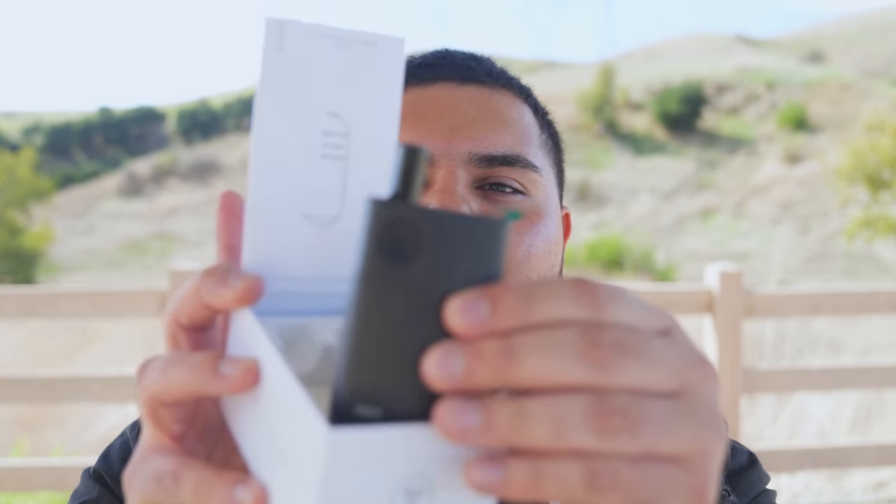We're gonna pack a fat bowl and break down the features. There are a couple of things they sent me — a bubbler and another bubbler — and that's what caught my interest. Usually these devices don't come with bubblers at all, they just come with straight-up tips. This one comes with a tip too, but dry vapes are always missing that water bubbler attachment. So we're gonna fill this up with water, pack a fat bowl, and give the final review. Let's bust this open — it's getting more windy so I might have to take this back to the office.